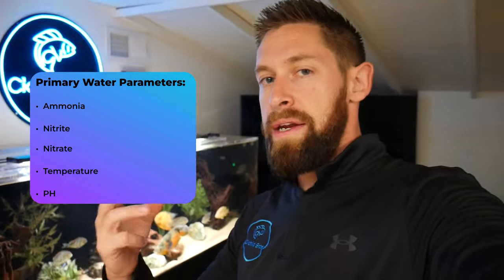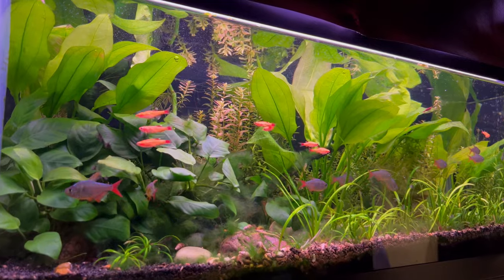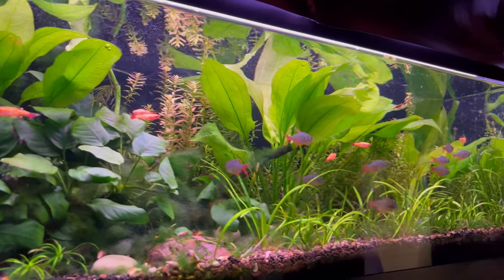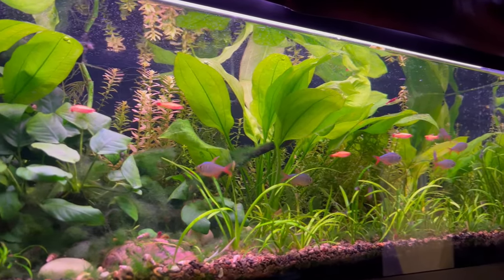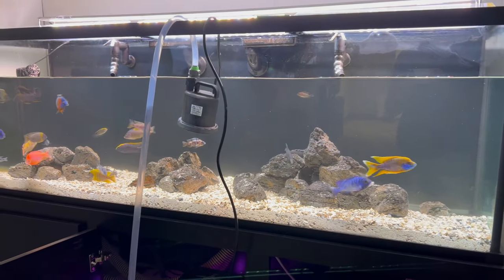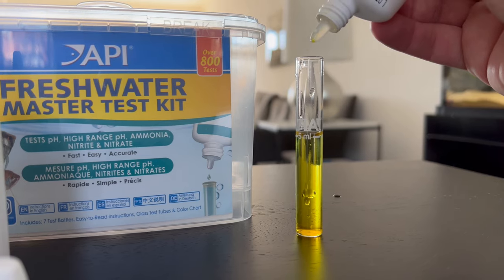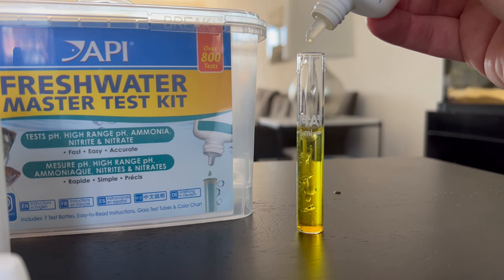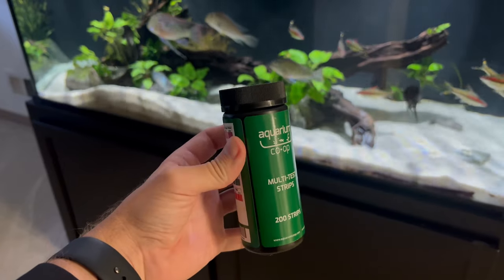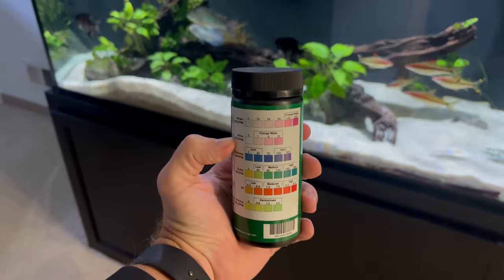When looking at water parameters there's the obvious ammonia, nitrite, and nitrate, which are all based on the nitrogen cycle. Keeping your nitrates low is always something you want to do — you can use live plants to help remove nitrates or do water changes to keep those levels in check. If you have cichlids that eat live plants you definitely need water changes to keep nitrates below a certain level, and you can use liquid drops or test strips to see the different ranges in your aquarium.